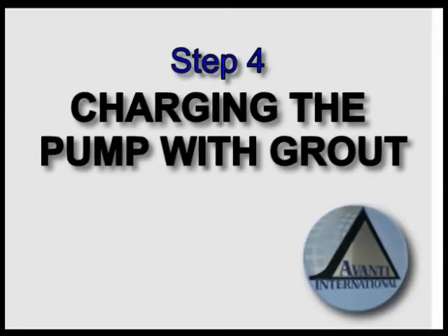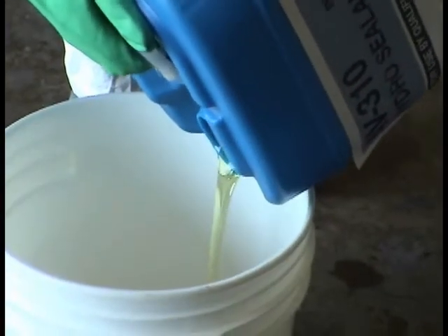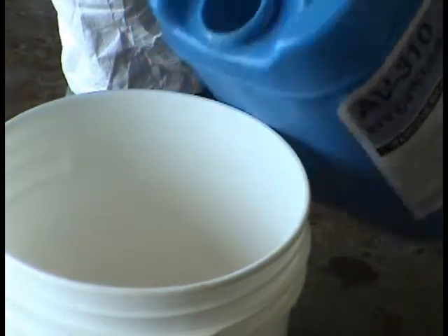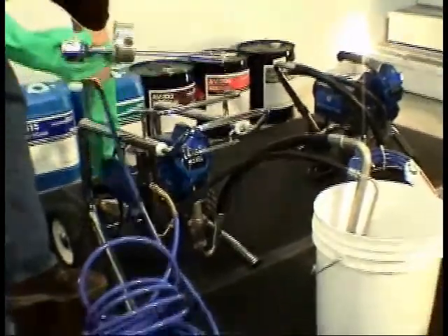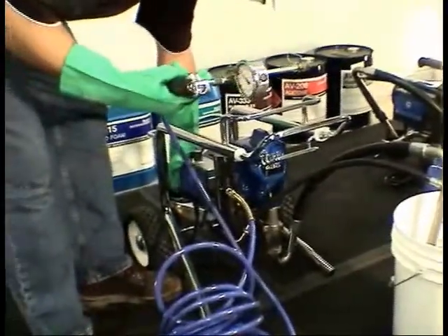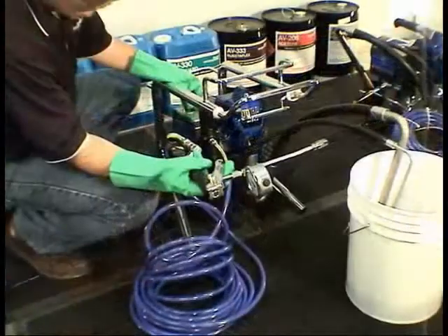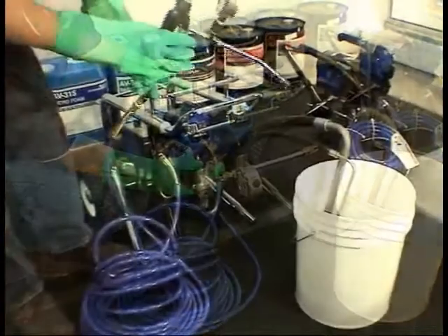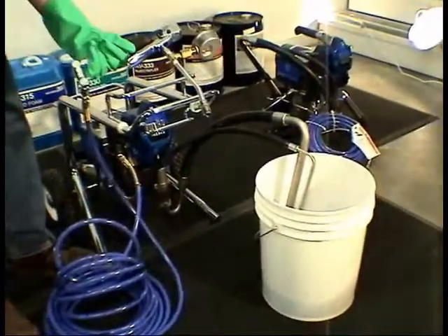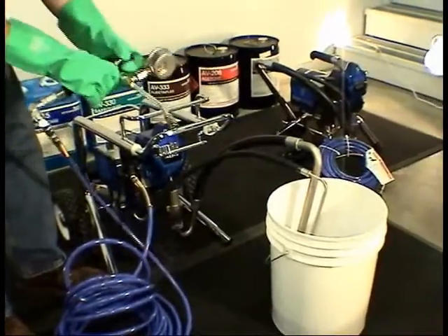Step 4: Charging the pump with chemical grout. To prevent product contamination, pour approximately two gallons of chemical grout into a clean five-gallon pail. Submerge both the circulation and pickup tubes and turn the pump on. Make sure the pressure setting is on its lowest setting and the directional valve is pointing to the rear. The pump is now filling the line with grout. At this point, everything is charged up to the discharge trigger. The gauge only indicates discharge pressure as product passes through the gun.